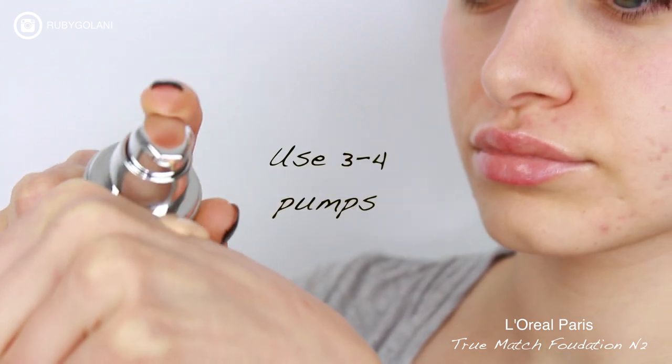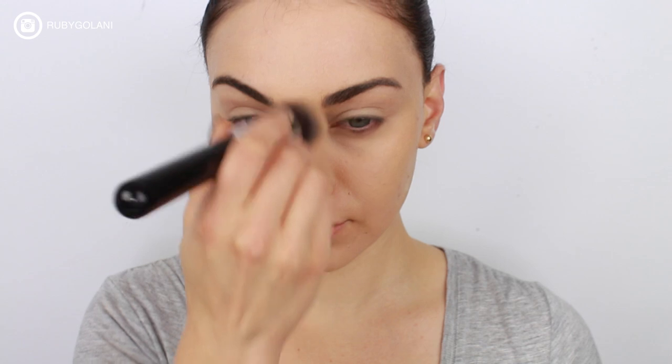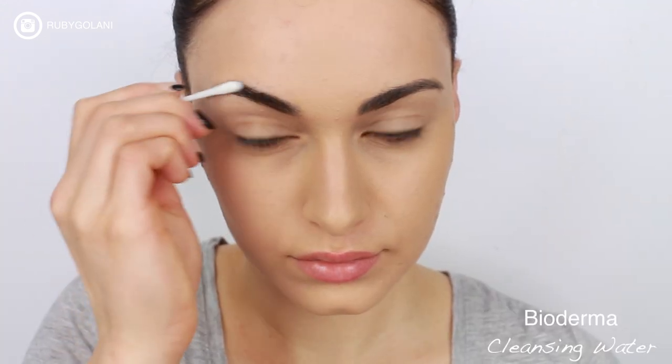For foundation, I'm going to use L'Oreal's True Match foundation in N2 to create a flawless, natural looking base. I'm going to be using my Sigma F82 round kabuki brush to blend the product out, and I'm also bringing this down onto my neck as well.